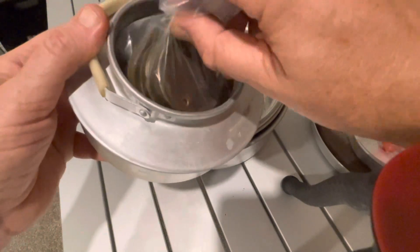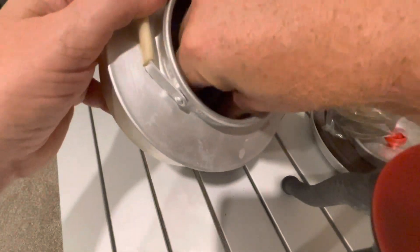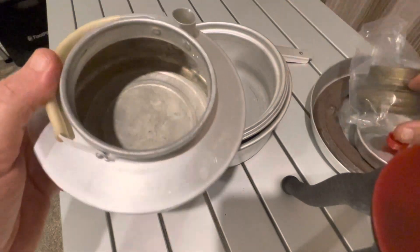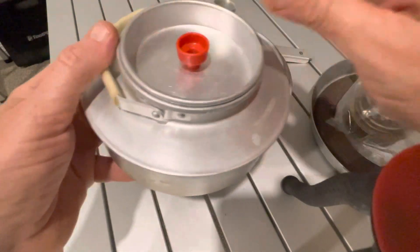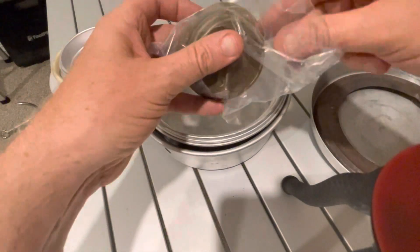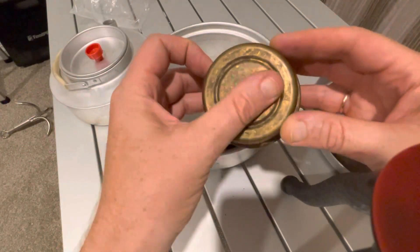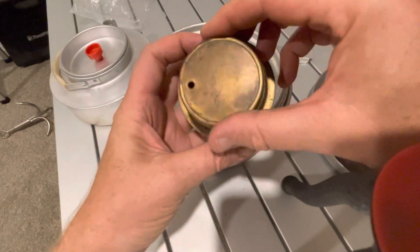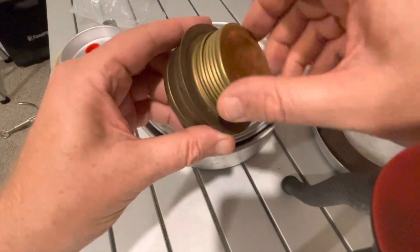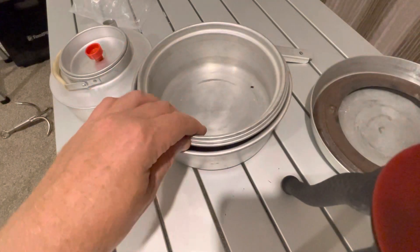There is a little alcohol stove and a grip handle. I'm going to put the kettle to the side and take out the stove - very similar to Trangia, just without any marks, no stamps, no letters, as you can see. It's even the same size.